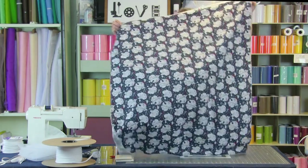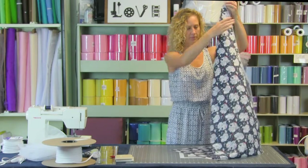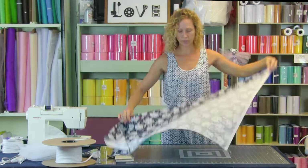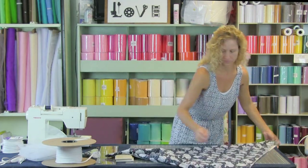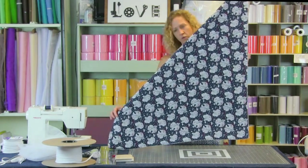We are going to cut our own bias binding, and the reason we're using bias is because we have curved edges — we need that give to go around the curves. When you put fabric on the bias, which is that 45-degree angle, it has some give to it, and that's what we want. So we're going to fold our fabric to get that 45 degree.